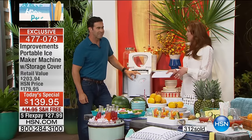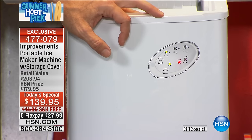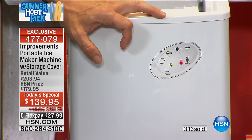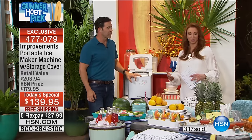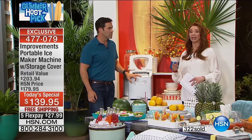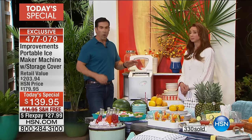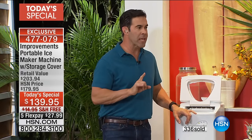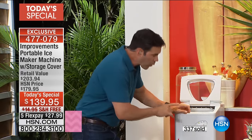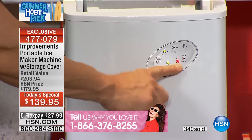About a week ago our head of broadcast sent out an email to all the hosts — most of us will probably not get to air the today's special. Normally you can shop 24 hours a day, seven days a week at HSN, but if you missed out when this was here last year, the sad truth is this is once a year only. We brought in fewer than originally intended, and last year's today's special sold out in seven minutes — so you have to be on now.